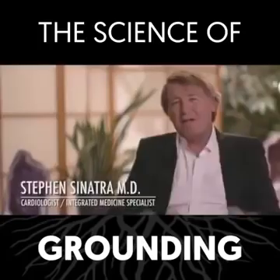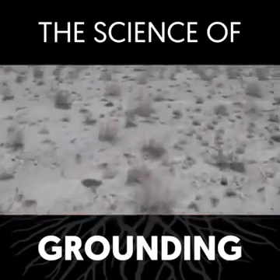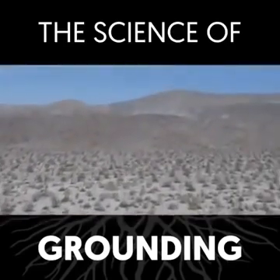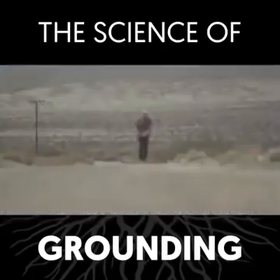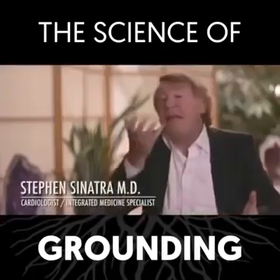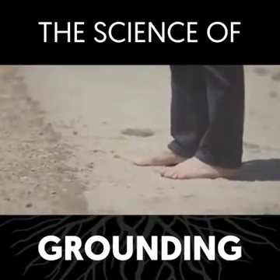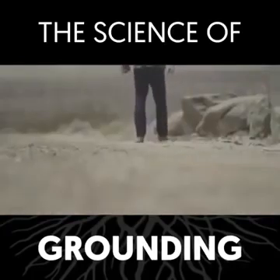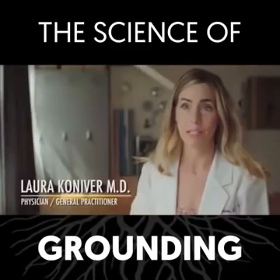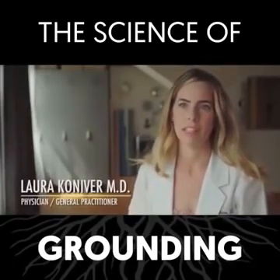In simple terms, grounding is literally putting your bare feet on the ground. When you do that, you're in contact with the Earth, and Mother Earth is endowed with electrons, and these electrons are literally absorbed through your feet. It's like taking handfuls of antioxidants, but you're getting it through the feet. Grounding means connecting to the Earth to support the specific function of the organs of your body — it supports organ systems down to the tissues and the cellular function of the entire body.